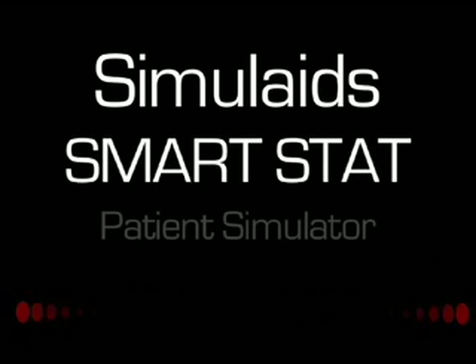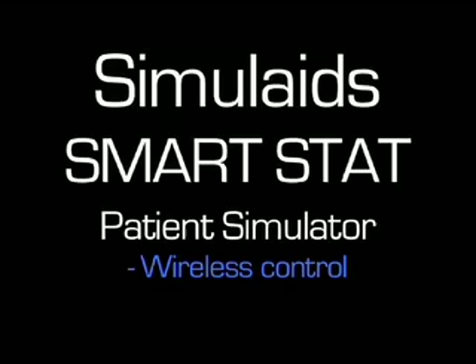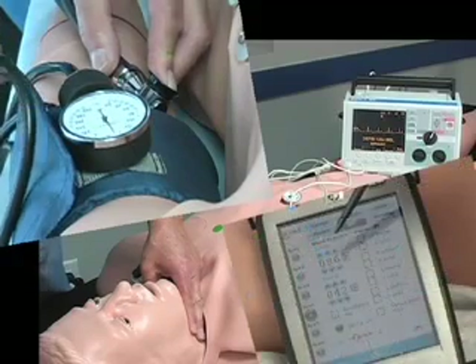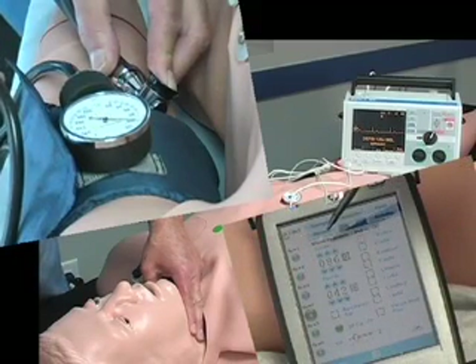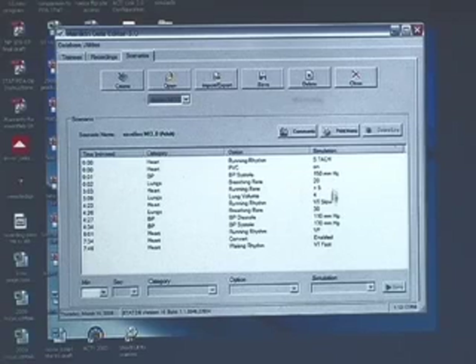Introducing Simulade SmartStat Patient Simulator, an affordable and advanced feature-packed mannequin with Bluetooth wireless PPC control that enables unmatched realism in scenario creation and interaction between student and trainer. Learning to use the SmartStat Simulator is quick and easy, with control through the included wireless PPC. Building scenarios and maintaining student session records using the trainer's own Windows-based computer is equally effortless.